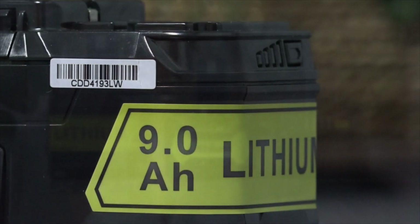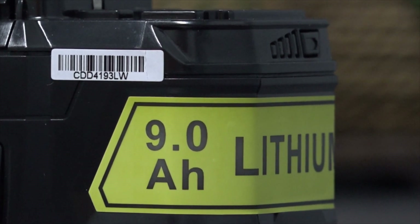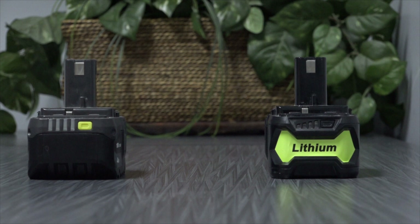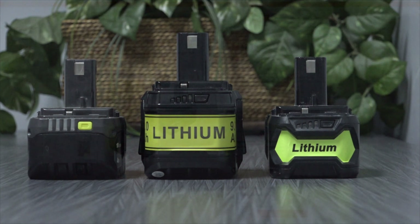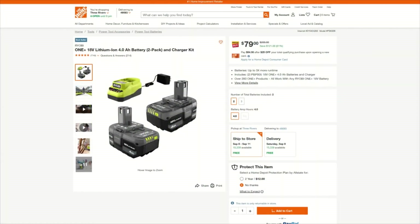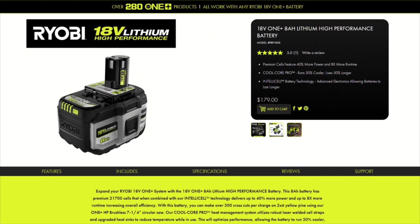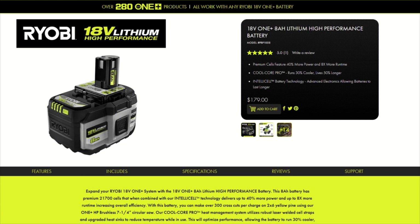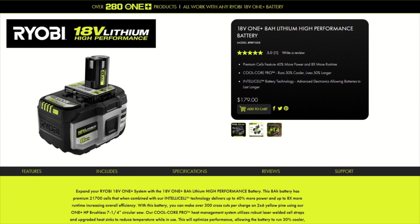That said, it does create a glaring question about truth in advertising. Like a politician, the truth is never what is being stated. The old adage — you get what you pay for — applies here. If you have not bought an additional battery before, I would recommend skipping the 4Ah model and just getting the larger one. If you have the budget, perhaps spend a bit more and take advantage of Ryobi's promotions. Ryobi also offers large capacity batteries, such as their 8Ah high performance battery — I expect it performs well, but because of its price, I'll never pick one up.